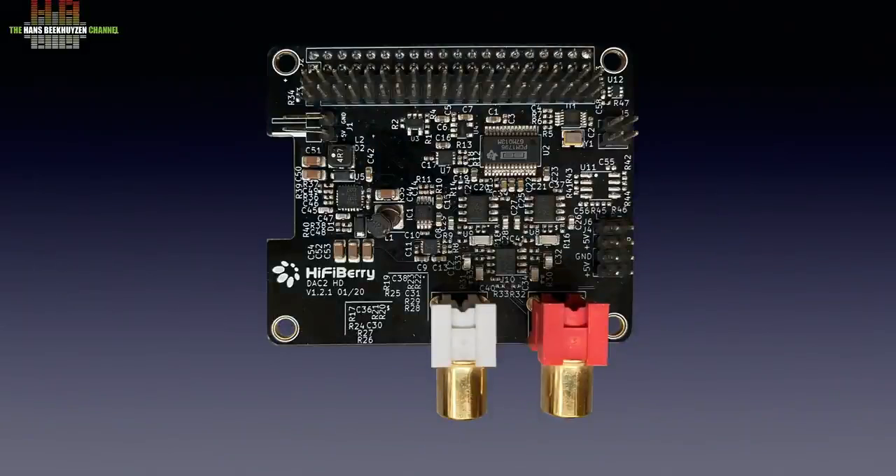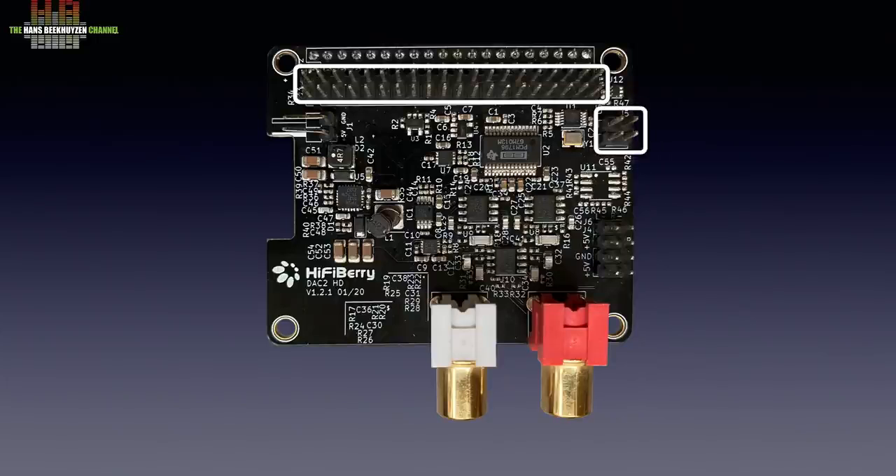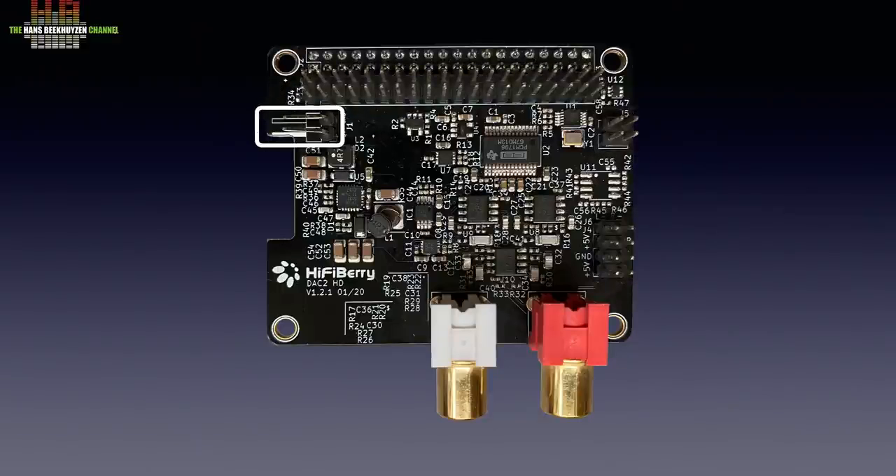Like all boards for the Raspberry Pi, the DAC2HD has the 40-pin connector on the underside. But HiFiBerry has duplicated the pins of the Raspberry Pi on top of the board, so you can stack a second board on it, like the HiFiBerry DSP board. A second connector is for use with the DSP board too. This third connector provides analog out and power for a custom setup. There is also a connector that can be used to connect the power supply, if you want it to enter here and then be sent to the Raspberry Pi.